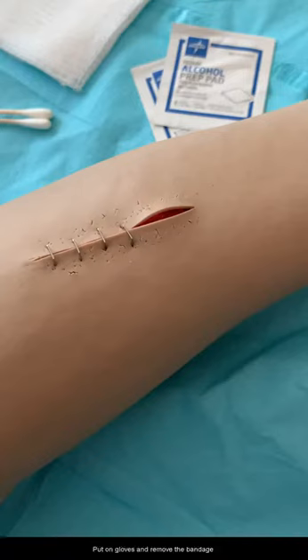Put on gloves and remove the bandage. Clean the incision per the provider's guidelines.